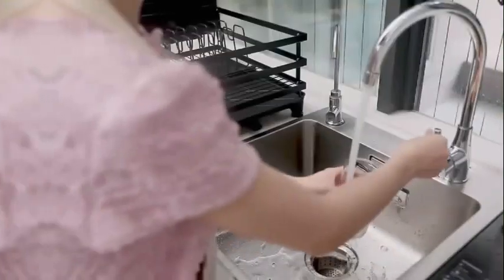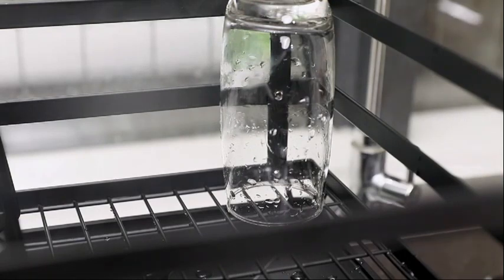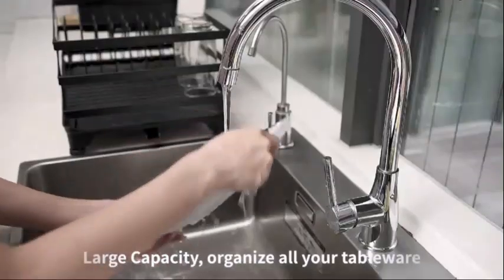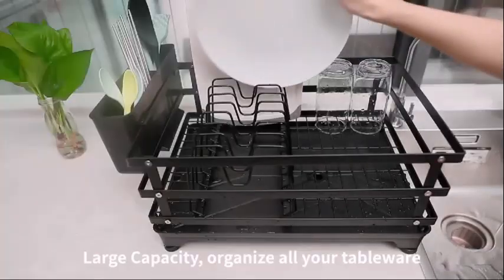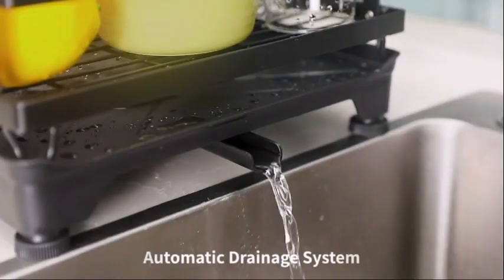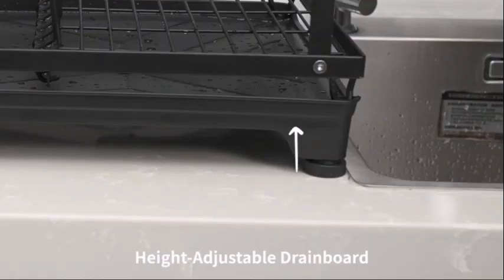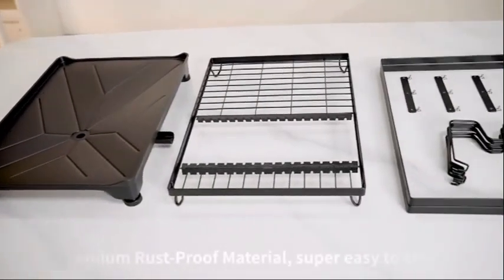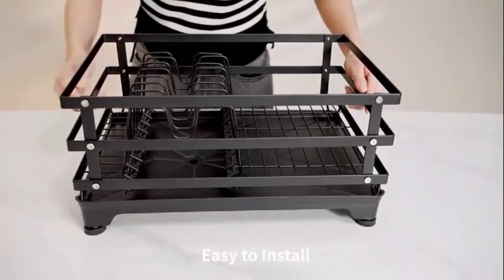Thanks to its space-saving design, this dish rack is perfect for kitchens with limited counter space. It is rust-resistant, ensuring that it will maintain its quality over time. With a weight limit of 80 pounds, you can trust that this rack is sturdy enough to hold your dishes securely. The dish drying rack with height-adjustable drain board has received positive feedback from customers, with a rating of 4.5 out of 5.